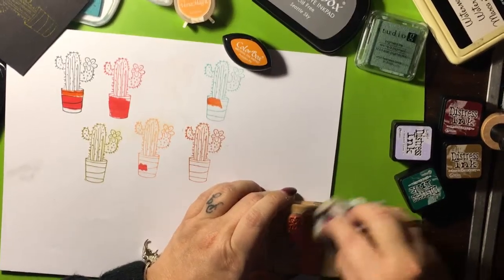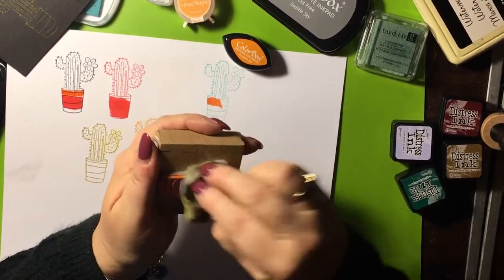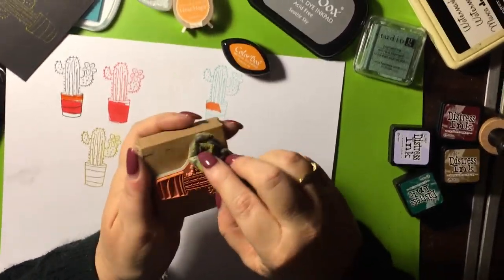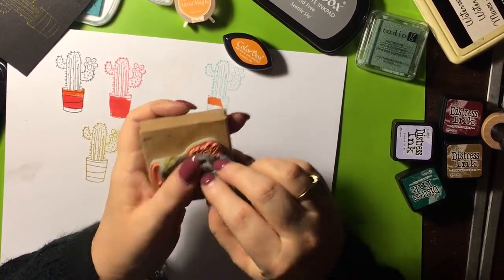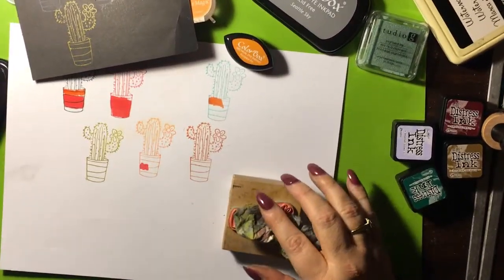That is fast drying. So the dye inks are pretty fast drying, so you really can't use them for embossing with embossing powder — you'd have to be super super quick and it would dry too fast. You'd be better off with the pigment inks.